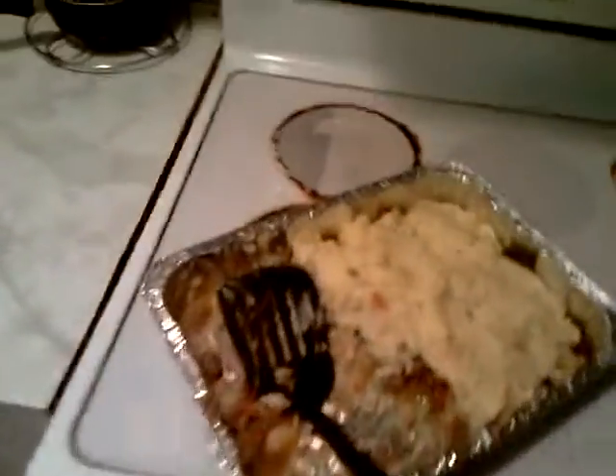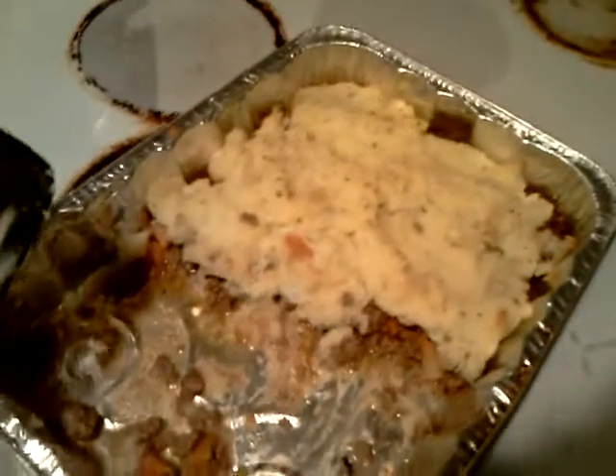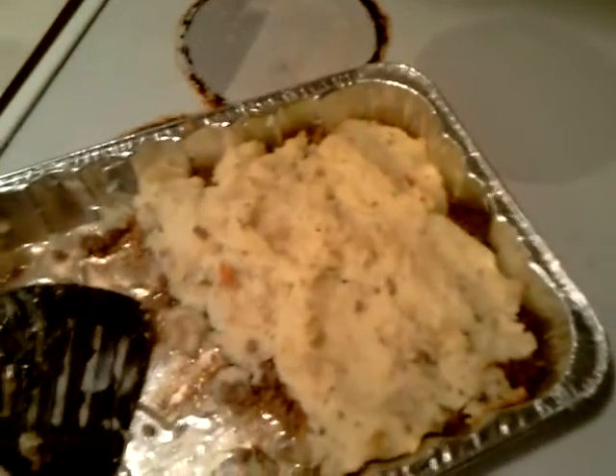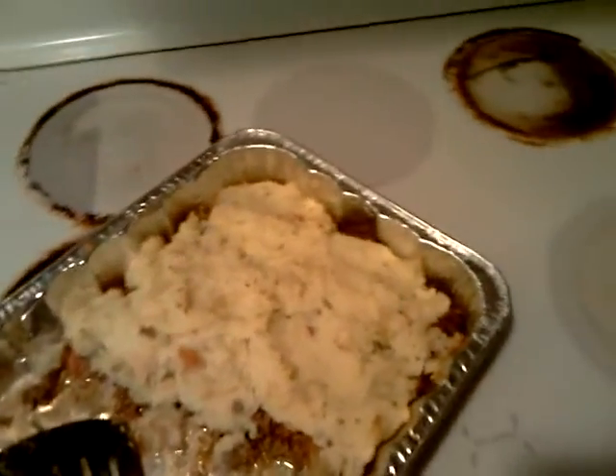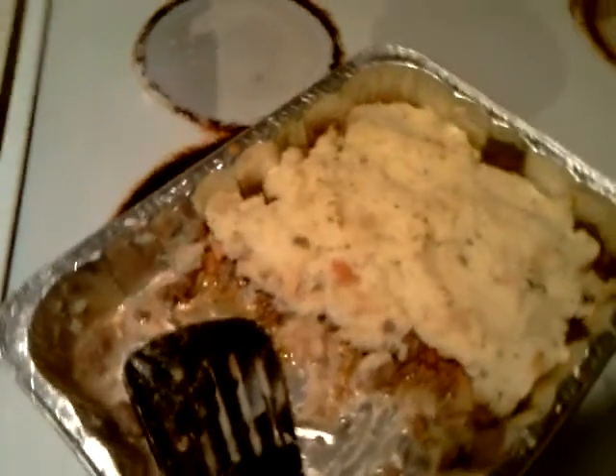The ingredients, as you can see — every time I do a video it's already been dug into. This actually has mixed vegetables in it, and it has potatoes, which I mashed myself. Got the ground beef under there, got carrots, it got a little chunks of tomatoes, and it also has cheese.